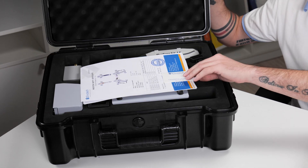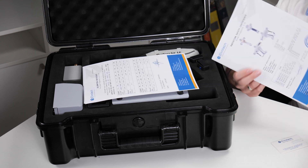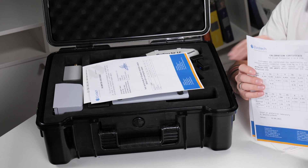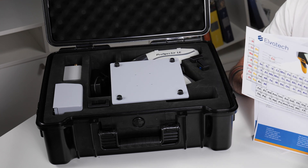Let's start by opening the analyzer's box to see what's inside. Every analyzer comes with a special card on which you can find the user's manual, a radiation safety certificate, a calibration certificate which comes in two sheets, and also a special periodic table from Elvatec.